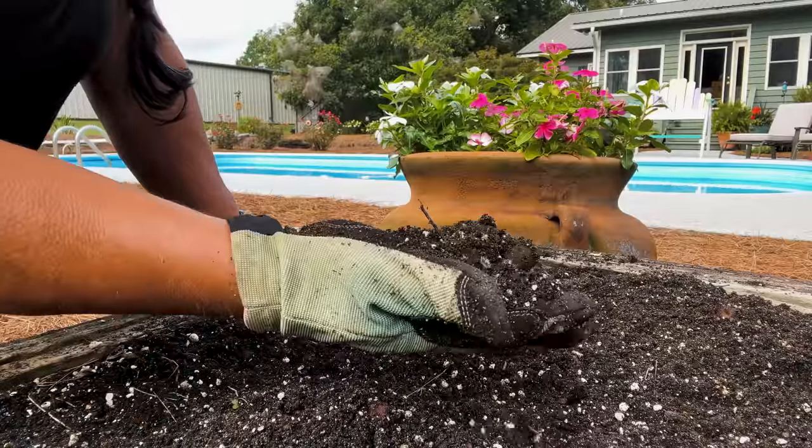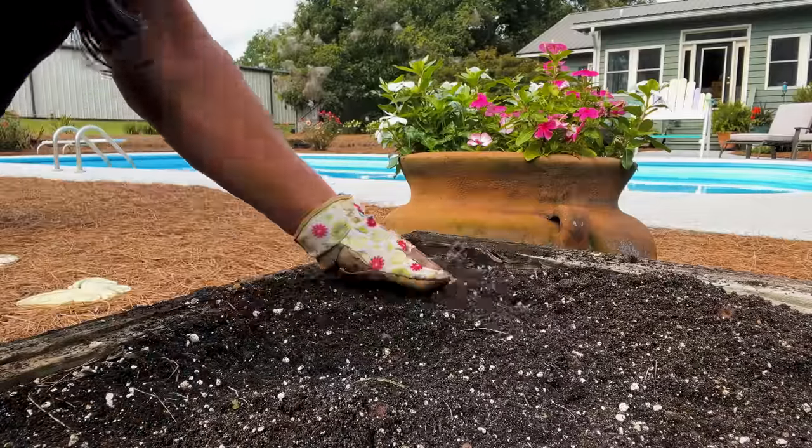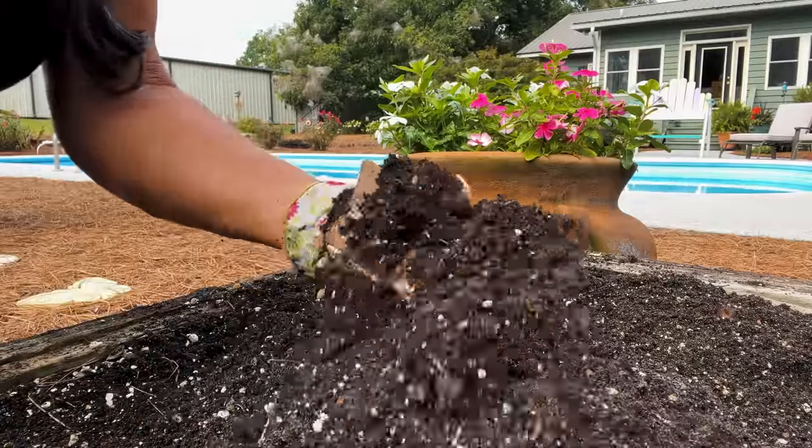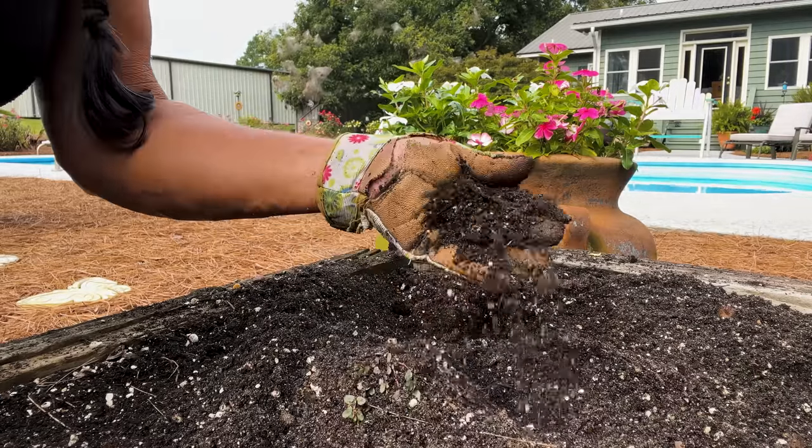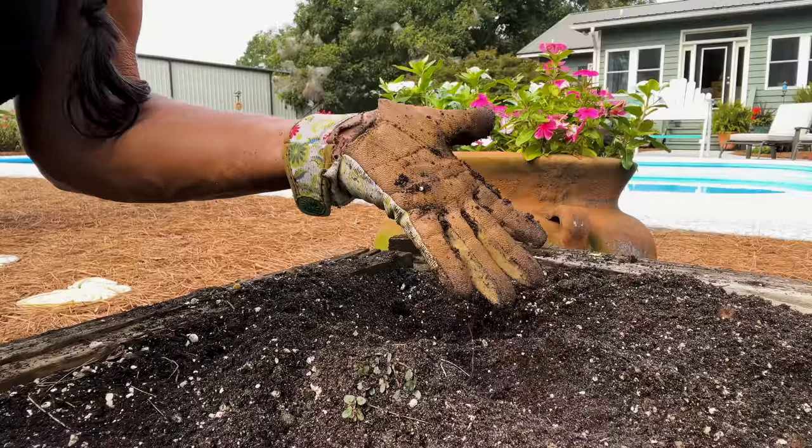This is pretty good soil. It's rich, it's soft, it's crumbly. It looks very healthy, but I'm still going to amend it.